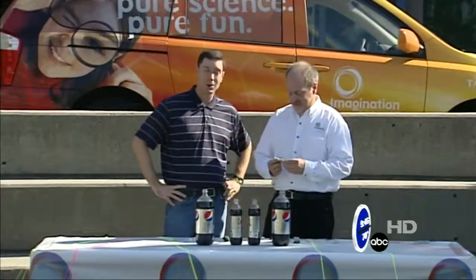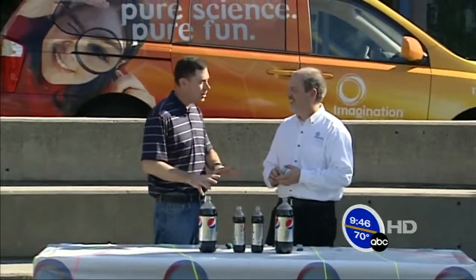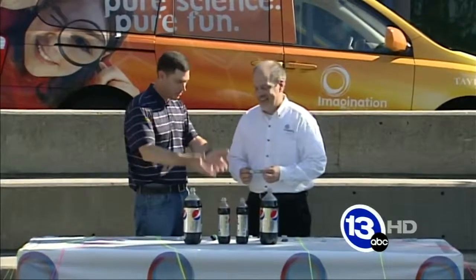Hi, I'm meteorologist Jay Bershbach along with Carl Nelson at the Imagination Station. This is definitely an outdoor experiment which you may have seen on YouTube, the internet, or maybe even some of your family members have tried — the Mentos fountain made of soda.